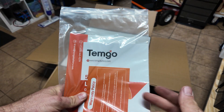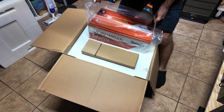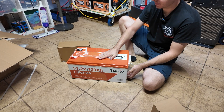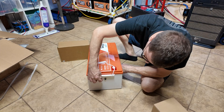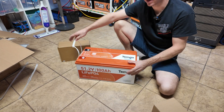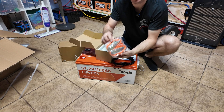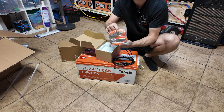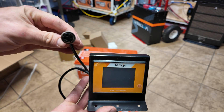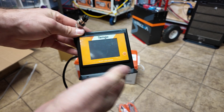This battery is from a company called Temgo. I've seen one other guy on YouTube using the Temgo battery, so I wanted to try one out. Here's a good preview of the battery itself — this orange color looks amazing. We have a little port on the side, and other than that it looks like a standard golf cart style battery. In the small box they give us a ratchet strap to secure it in the golf cart, and we also get this little display which plugs into that port on the side of the battery.